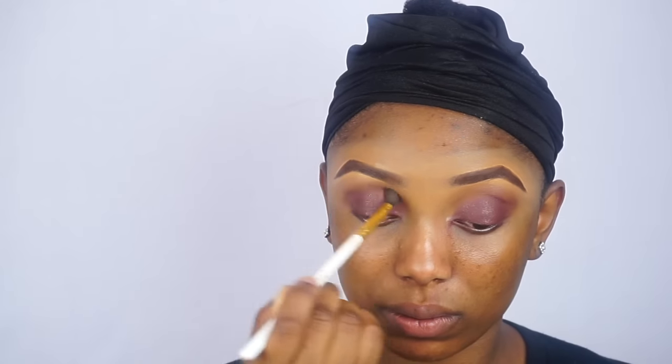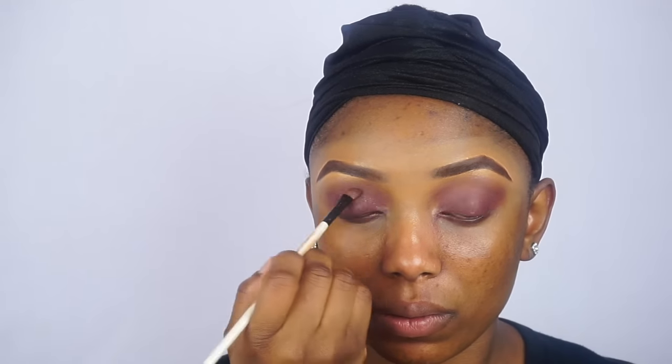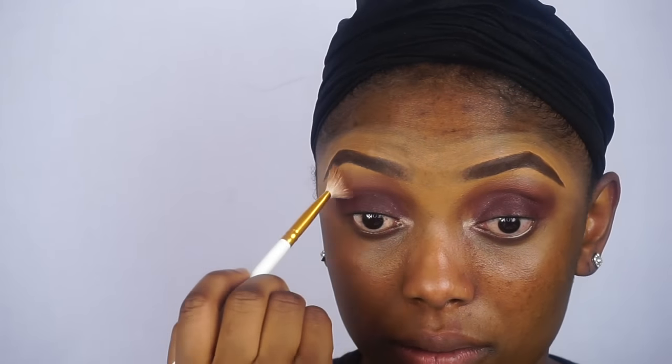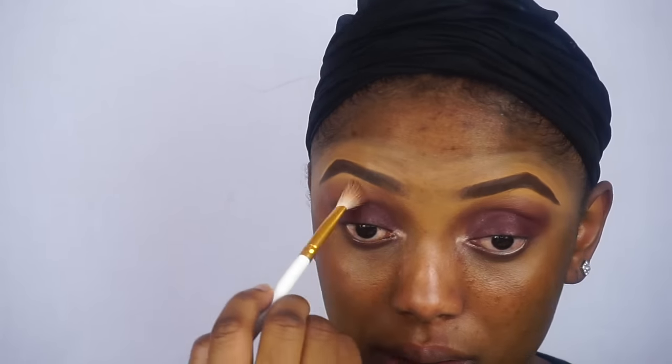Now I am just going to blend. I am going back in with the purple, just doing a touch-up. Now I am going to apply this particular color on the inner corner of my eyes just to make my eyes appear brighter, and I am still blending — just blend, blend and blend.